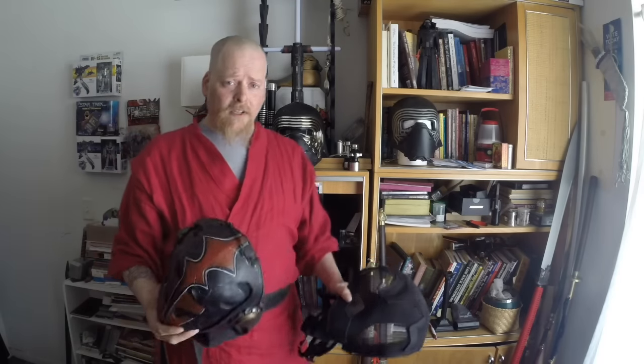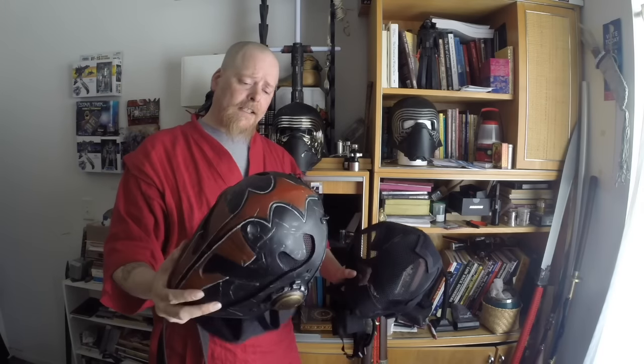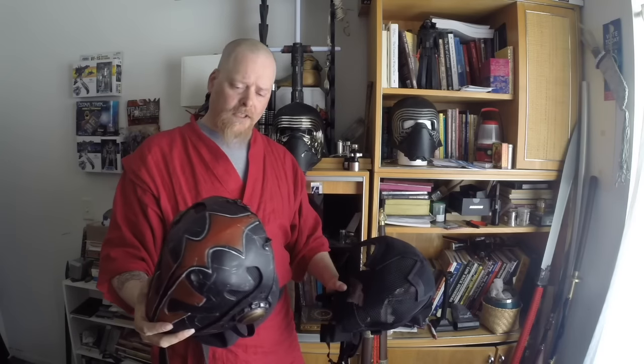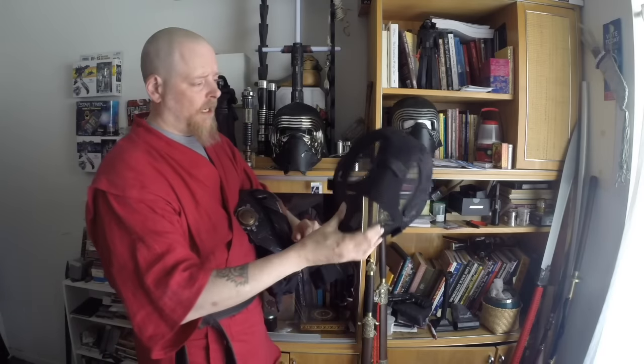So we do not recommend these. But today we are going to put them through the wringer and demonstrate why we don't really use these — to see exactly what they can take. So let's go outside and knock these around a little bit.